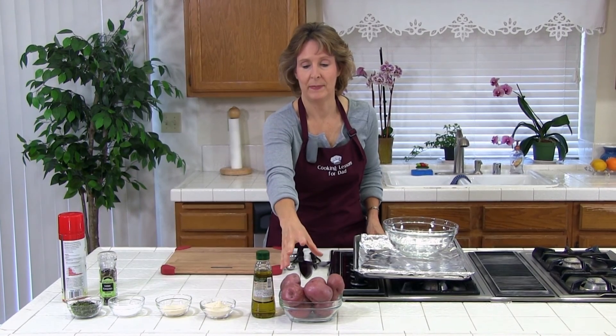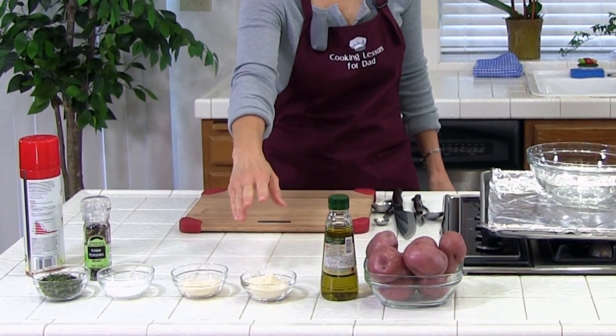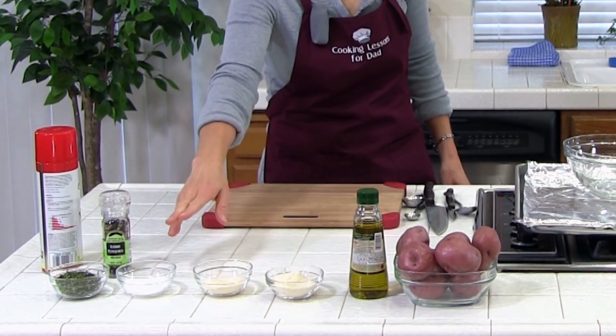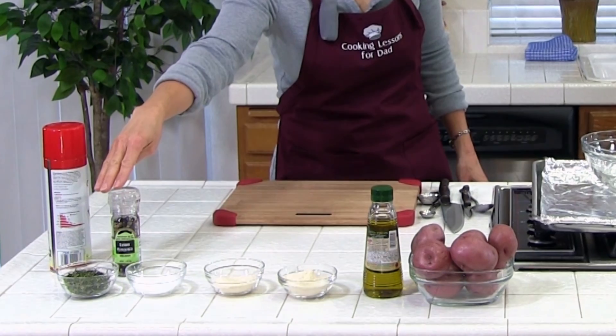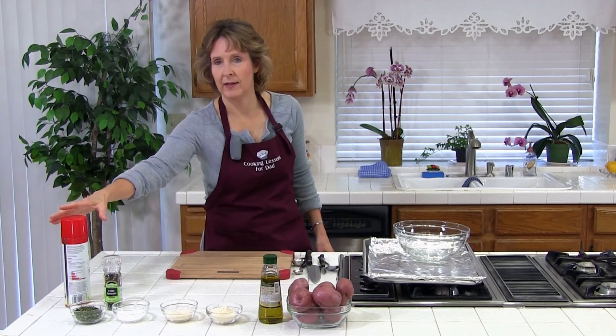The ingredients in this recipe are red potatoes, olive oil, garlic powder or garlic granules, onion powder, kosher salt, rosemary — you can use dried or fresh — ground pepper, and a cooking spray.